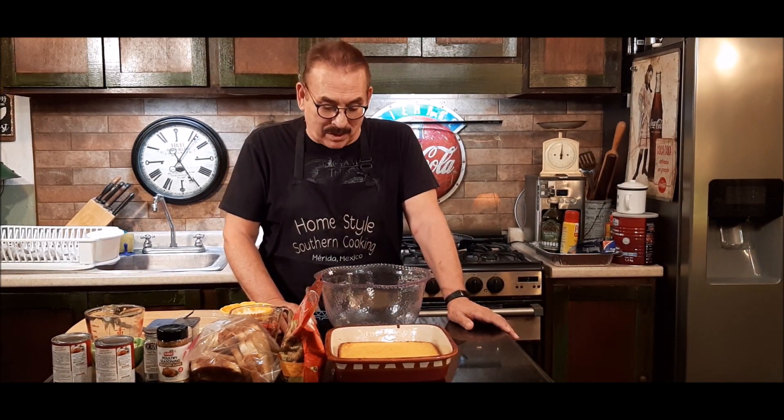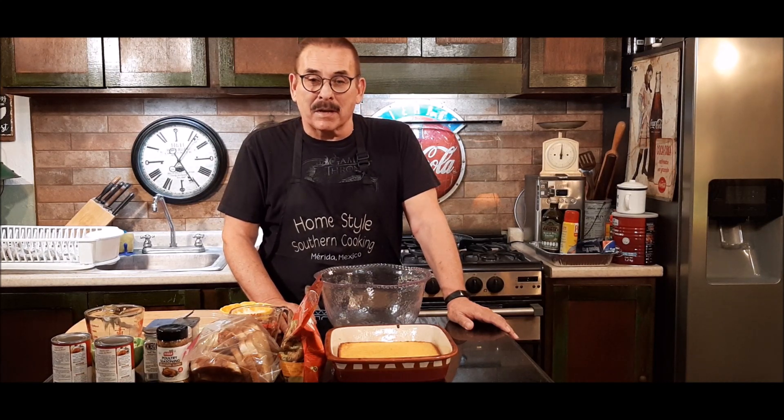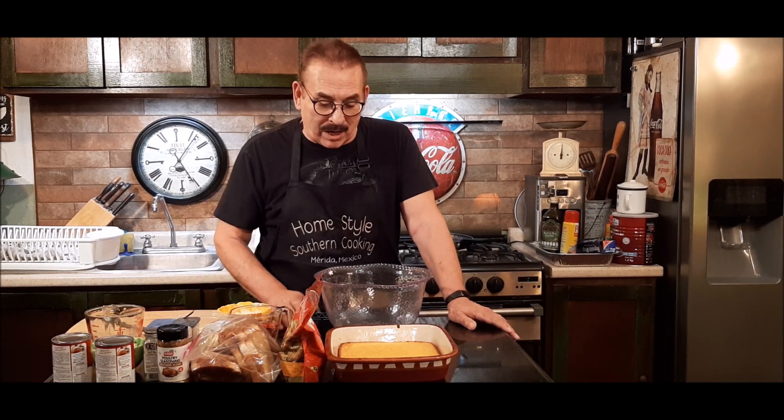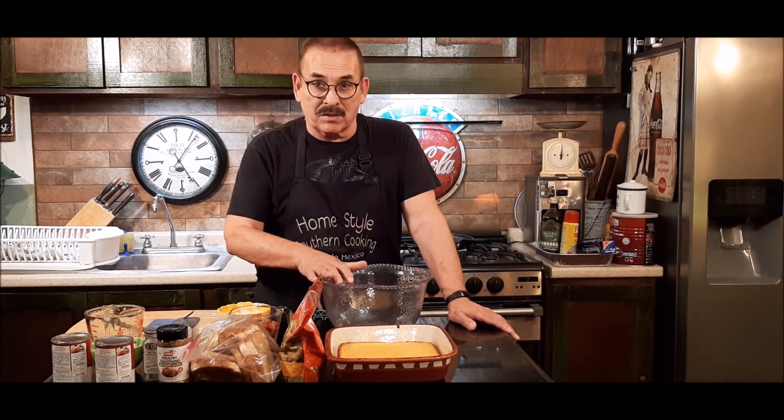Hi, I'm Jim Mann with Homestyle Southern Cooking. Welcome back — it's good to be with you again. With the holidays upon us, we all start thinking about special holiday foods like turkeys and ham and everything. I'm going to show you how I make my pan turkey stuffing today.